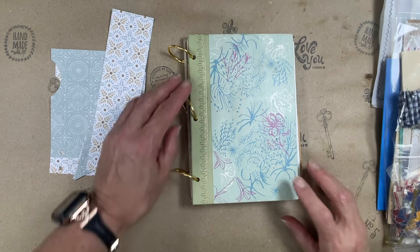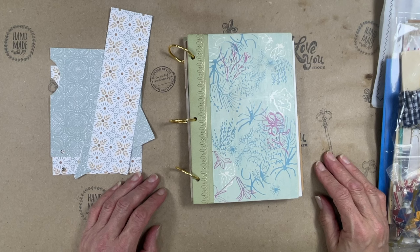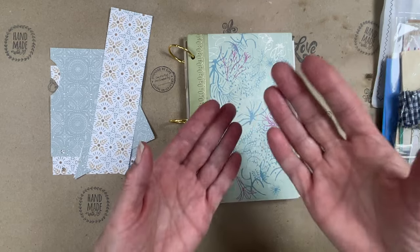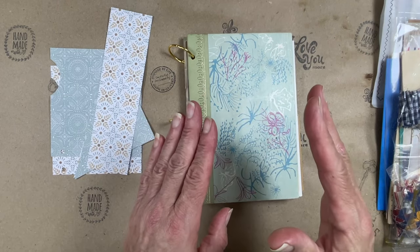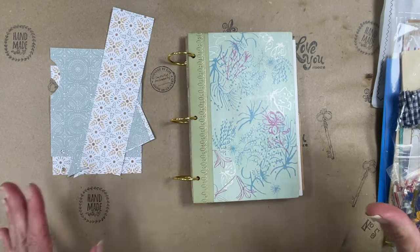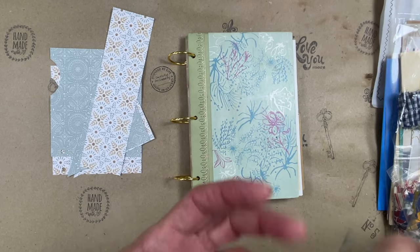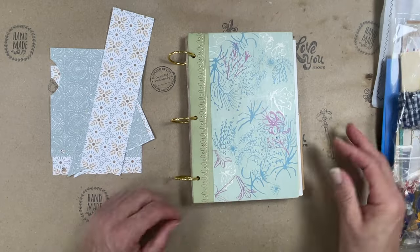We're going to jump right into this. I'll let you know that this is the very first product that I'm selling. I wanted to put a kit together with the beginner me in mind — the me of a year ago, when I went down the rabbit hole of junk journaling. I kept thinking to myself, as I'm watching all these people create all these wonderful, beautiful, extraordinary journals: where are they getting this stuff from?